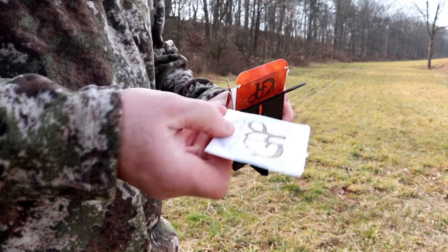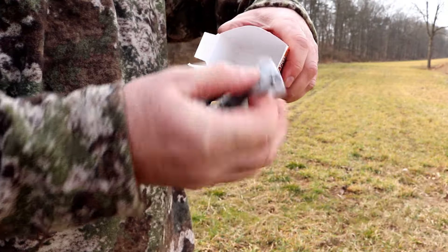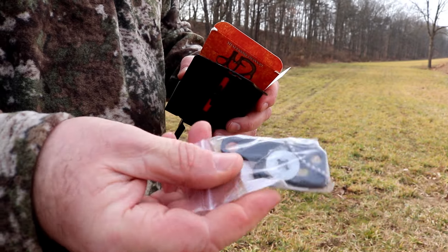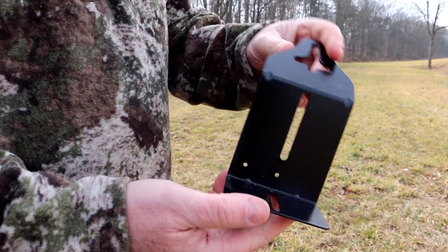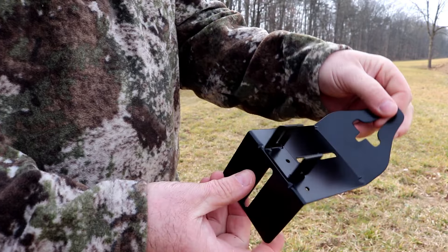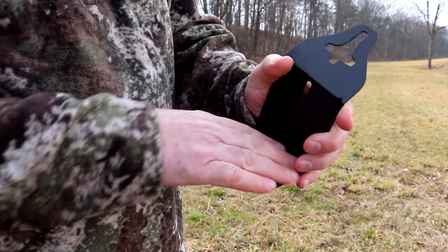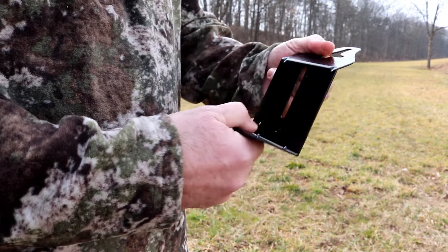These mounts are universal because they'll work with cameras with or without threaded mounts. They also allow you to lock your trail camera to a T-Post. They consist of all-steel construction and have an ultra-durable powder coat finish — tough and resistant, holding up to anything Mother Nature can throw at them.